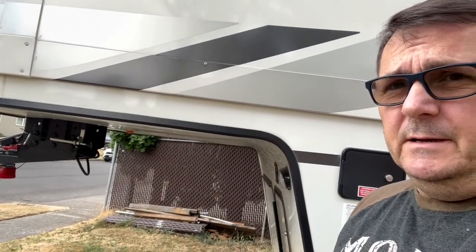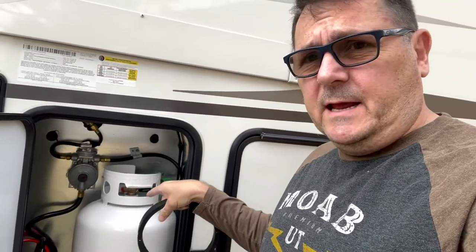A really quick install — we'll show you what it looks like. This is a super easy install, but before we get started, a pro tip: when you're walking under this, be careful. I just smacked my head. So we're going to go ahead, take this tank out, put the ring on, and show you how that's done.